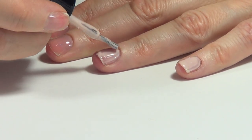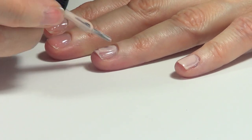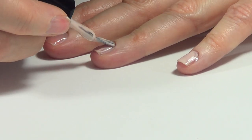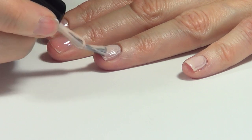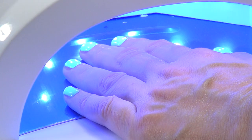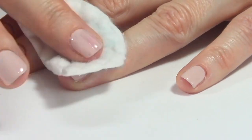Then I waited for it to dry. I waited overnight, to be honest, because I wanted to make sure it was dry, because the lamp doesn't work with regular nail polish — so you have to let it dry as you normally would. Nail gel polishes and regular nail polishes work differently. Then I went with my top coat, cured the whole thing, and removed the tackiness with my cleanser.